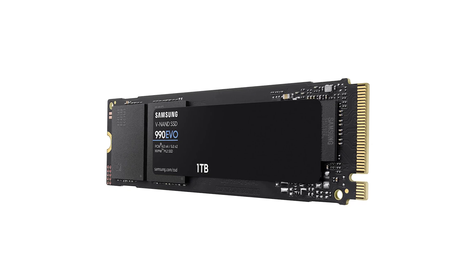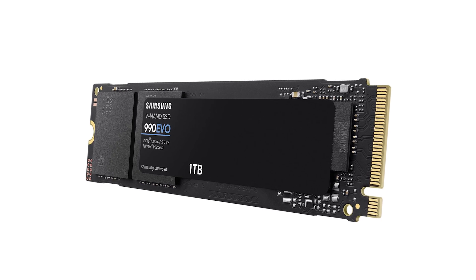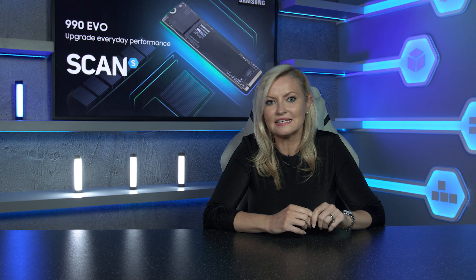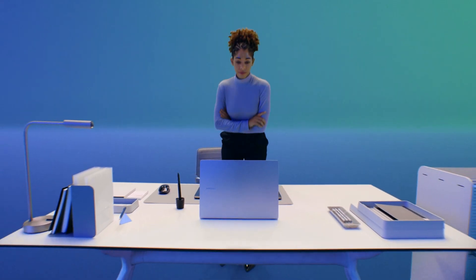Helping to keep everything cool is Samsung's Intelligent Thermal Management — a smart thermal solution ensuring consistent performance without overheating. A critical factor for sustained use, meaning you can rely on this SSD to handle pretty much everything you can throw at it. So perfect for creators.